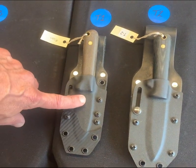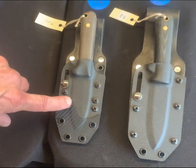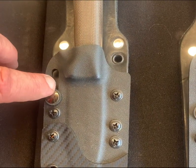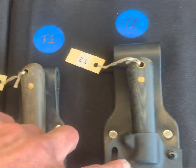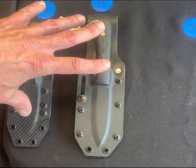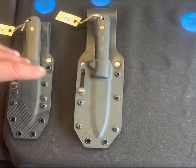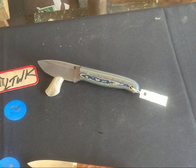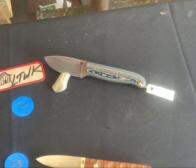Moving on to T1 and T2 — those are both in kydex. One of them is a next gen with a carbon fiber overlay and our slide lock on it. The other is a modified genesis in a sense with a scandy grind — simple package. If you're looking for a nice woods knife, either one of these kydex rigs are right up your alley.